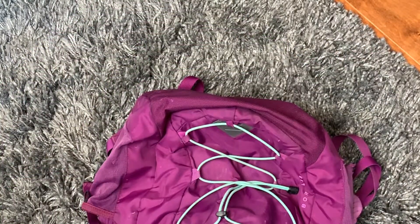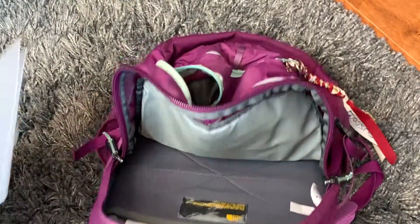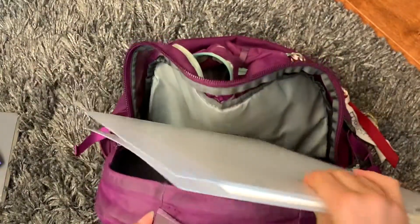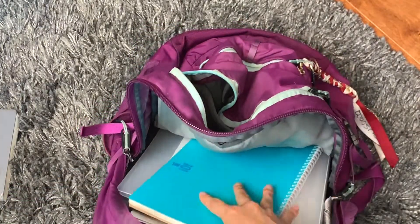Last but not least, I would recommend packing your bag or school backpack before school starts and making sure that you have all your summer homework, your bullet journal or planner, your paper, and your pencil case in your backpack so that you're ready to go — and anything else that you would need.